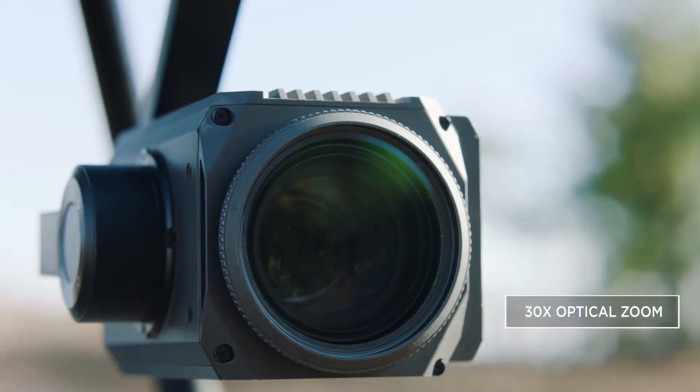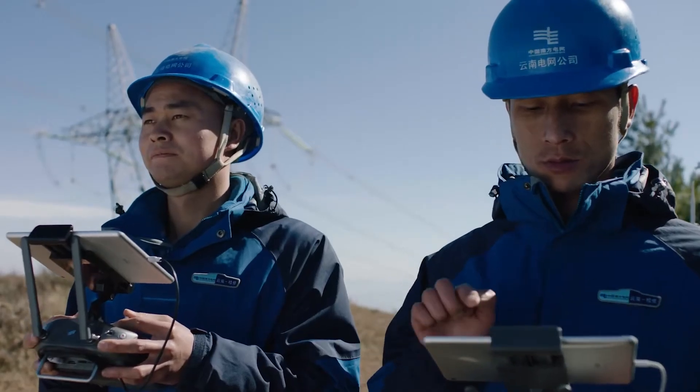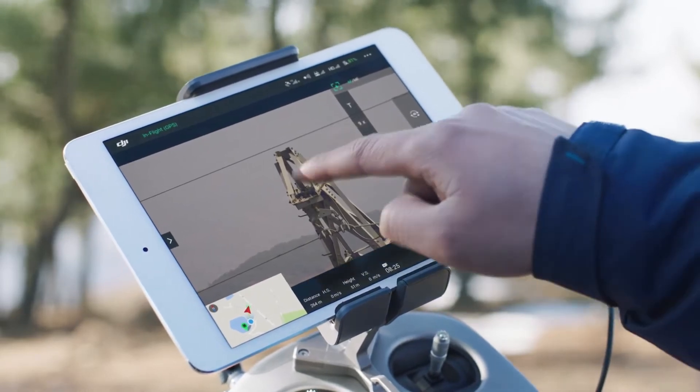This adds 30 times optical zoom, allowing you to inspect minute details from 10 meters away.